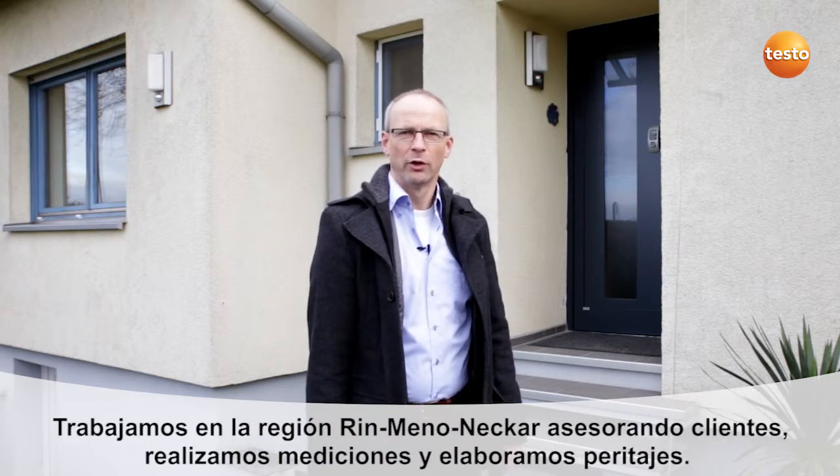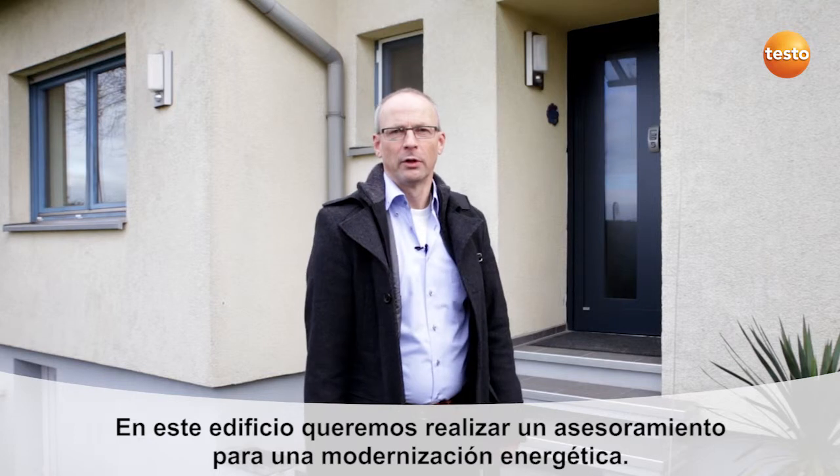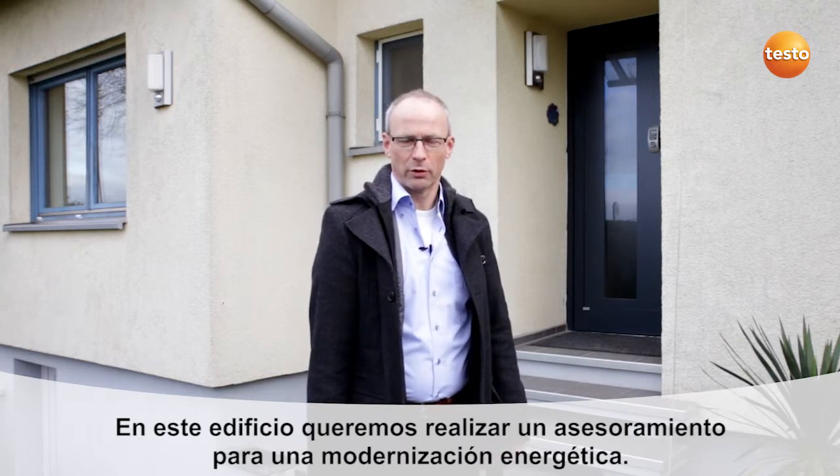Hello, my name is Martin Giebler and I am the owner of the engineering consultancy BauExpert. We work in the central western region of Germany, advising customers and carrying out measurements and surveys. In the case of this building, we intend to provide advice on energy modernization.